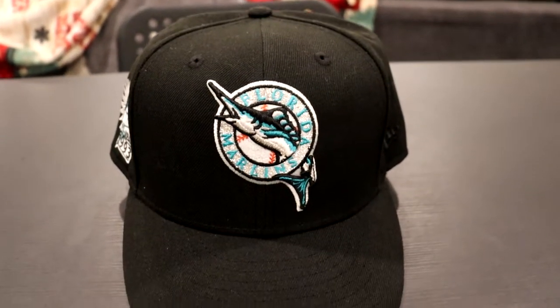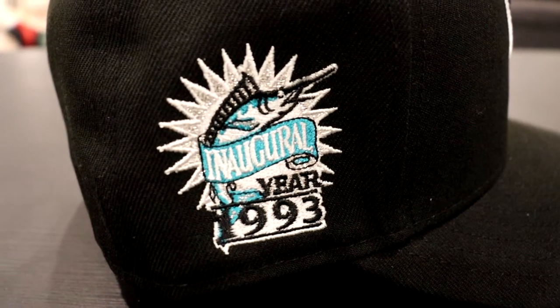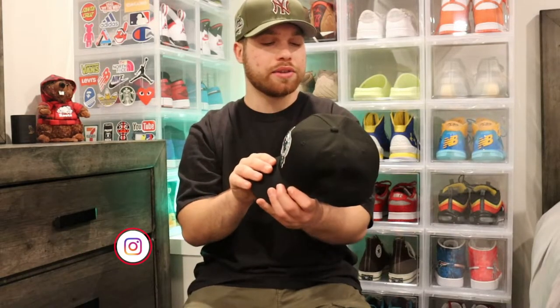I picked up first the Florida Marlins — the actual Marlin logo — which is really nice. I had a bit of a debate on these hats and this one was the one I wasn't sure about, but I ended up getting it anyway. Pretty much the entire hat is black, blacked out, the button as well. The Florida Marlins logo has this silver glitter inside — great logo, really nice. The New Era logo is in black, which is nice as well. The patch is inaugural year 1993 of the Florida Marlins when they were added to the MLB.